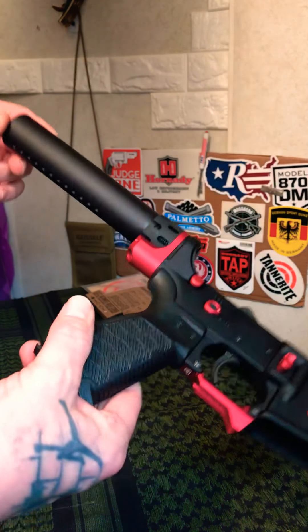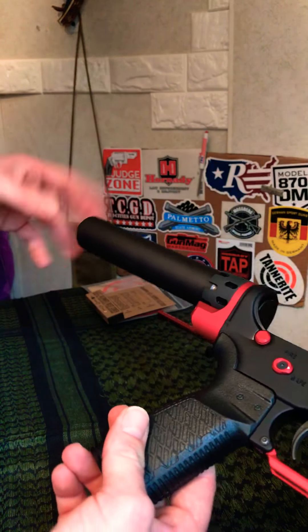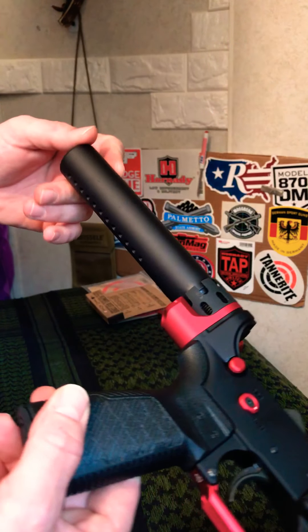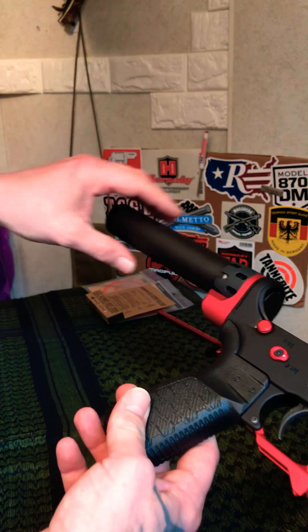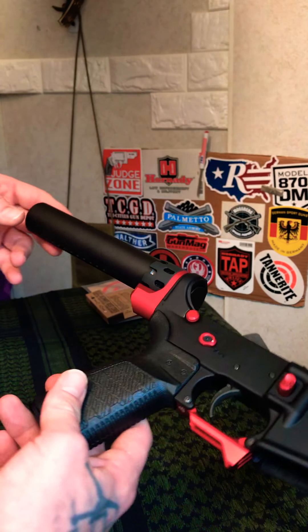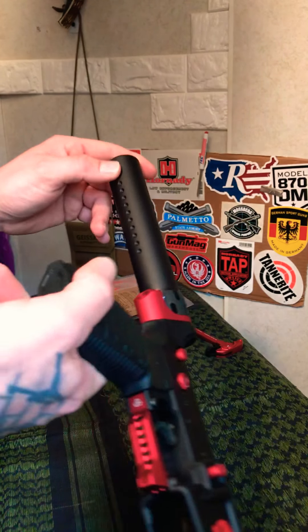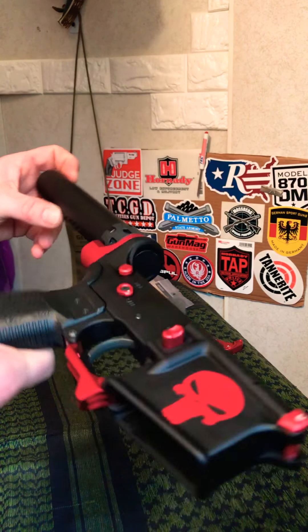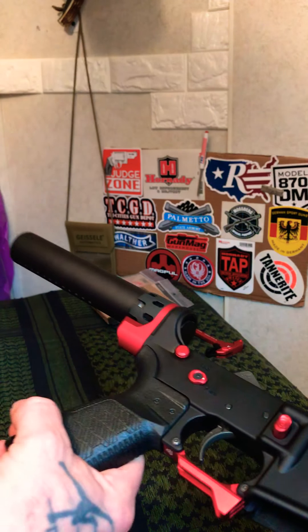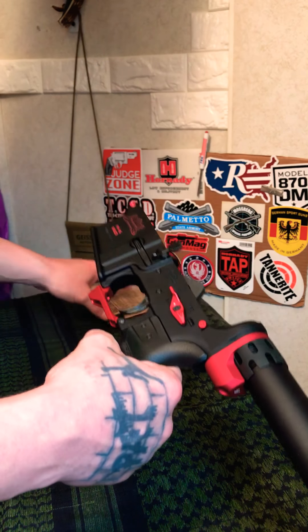My SOB brace will slide onto this tube perfectly, no problem. But eventually I'm going to go with the SB Tactical SBA3 retractable brace — in my opinion that and the SOB brace are pretty much the best braces I've seen. I do like the Shockwave Blade as well, so I think I want to pick that up too since they're only about $40. Everybody really seems to like the blade.